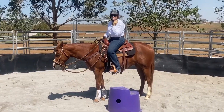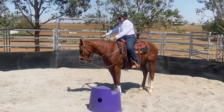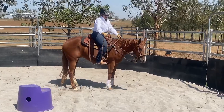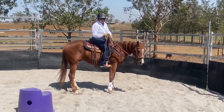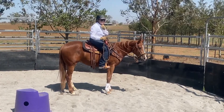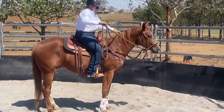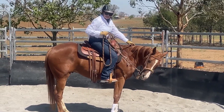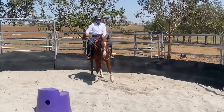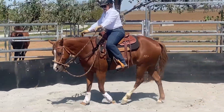Feel-wise, the hackamore is totally different from the snaffle bit. It's really important that you take your hand out to the side, because when you pull on this rein it pushes on the other side of the horse's face. It's not a direct rein like a snaffle — the action is quite different. We're going to teach this horse very basically to follow the hackamore.